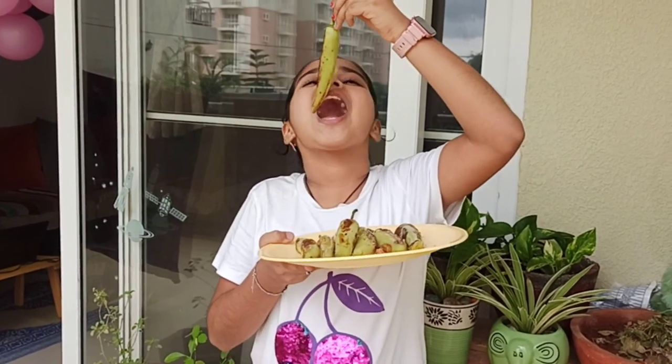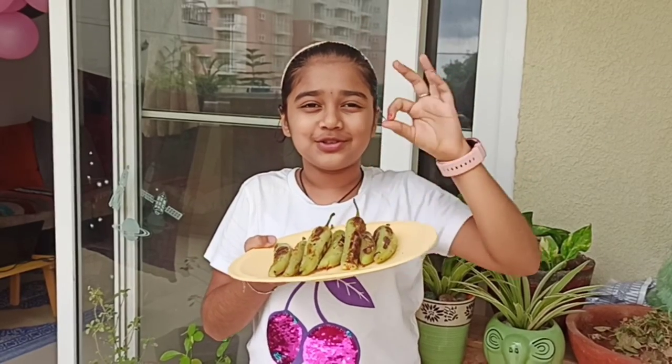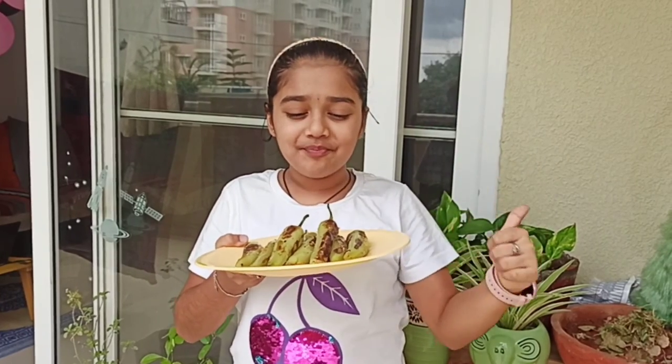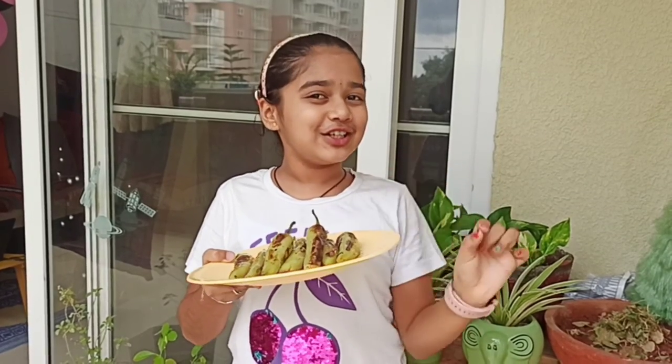I am going to taste it. It is nice and spicy — it is really good. I like it very much, especially in this rainy season. You can also eat it like a snack.